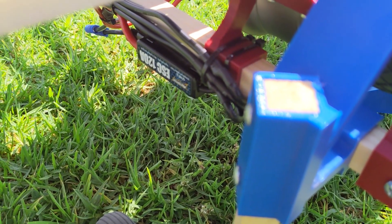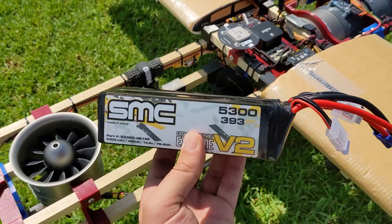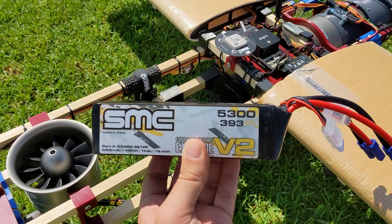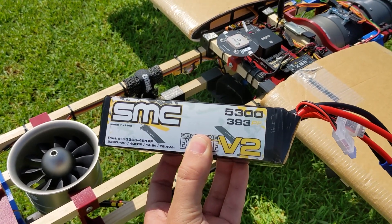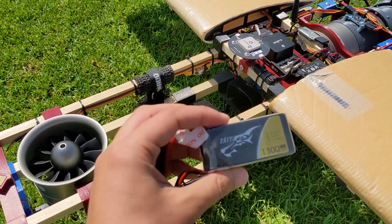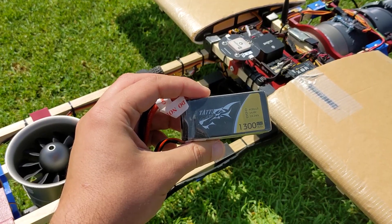Down here, we've got the 120A FMS ESCs for the new 8S power system. And then lastly, we've got the batteries. With the 8S setup, I've upgraded to these SMC 5300 mAh packs — two 4S packs in series. Now the roll thrusters can't handle 8S, so to run those, I'm just using this small 4S 1300 mAh pack by itself.